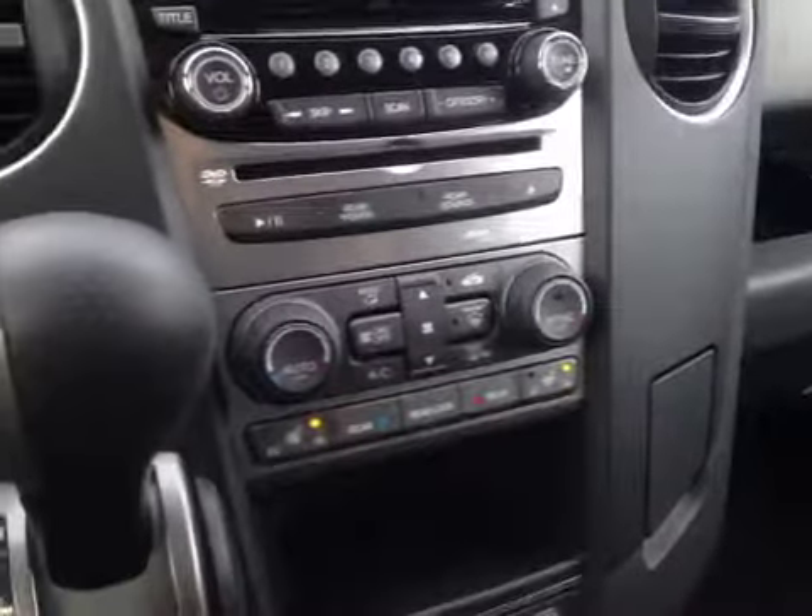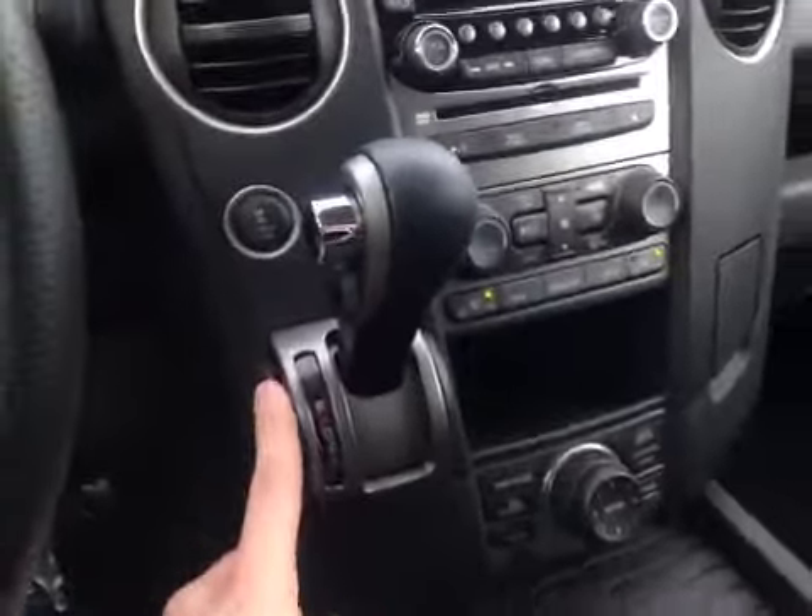Here we have the dual zone climate control with the rear zone as well. We also have heated seats for the front two passengers. We also have your four-wheel drive controller right there above the automatic shifter.